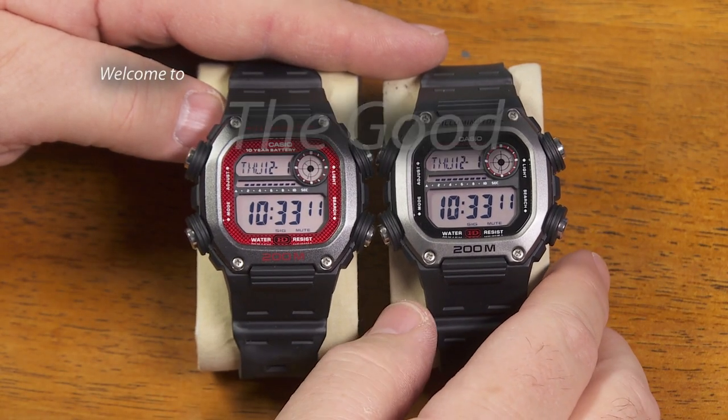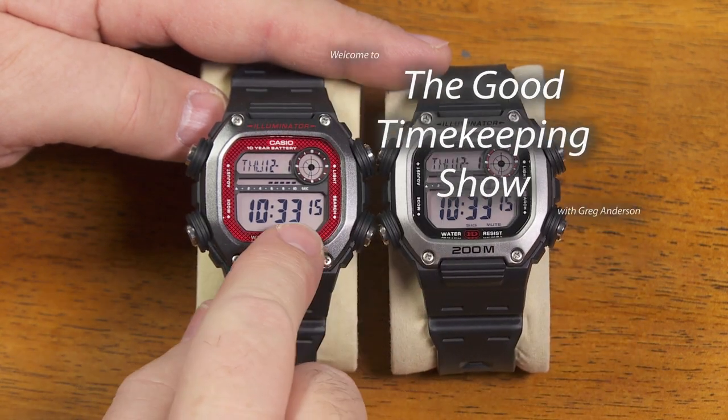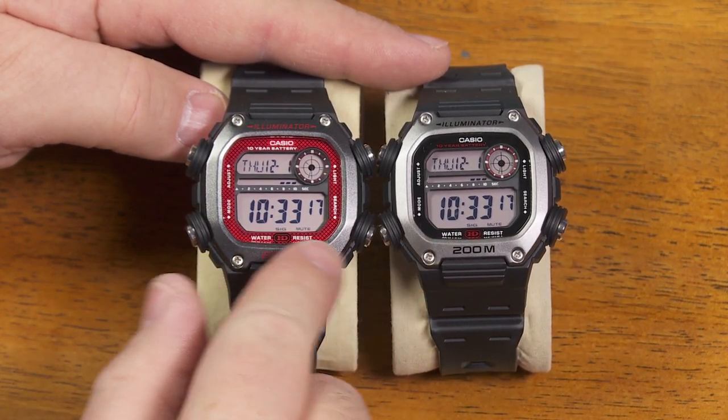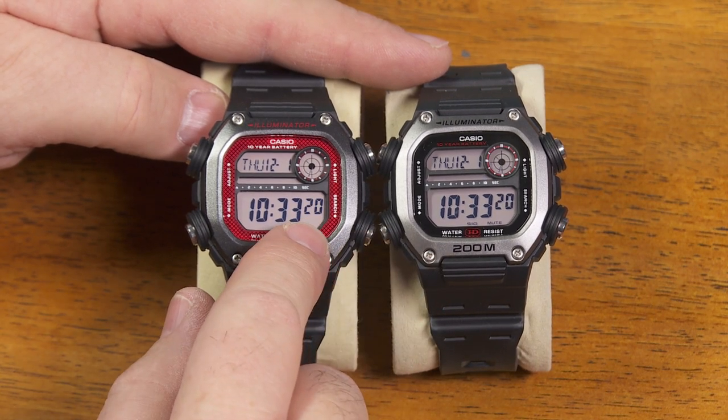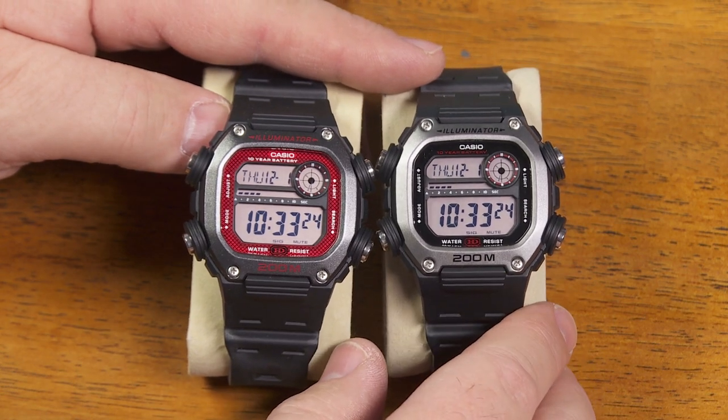Hi again, everybody. My name is Greg Anderson, and this is the Good Timekeeping Show with Greg Anderson. I wanted to show you these watches. I've actually shown you these already in previous videos. These are variations on the DW291H heavy-duty watches from Casio.